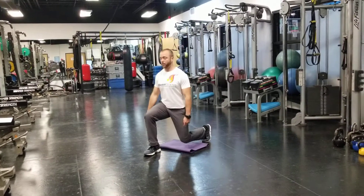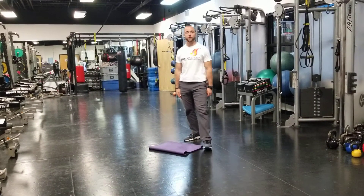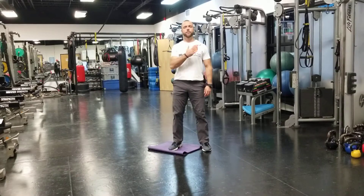Step, down, up, fire back. Step, down, up, fire back. So that's the basics of the lunge. Good luck. Be well.